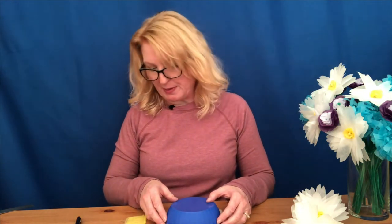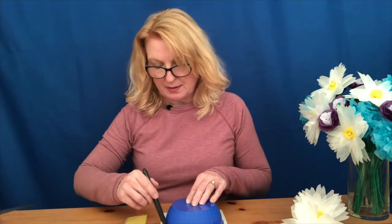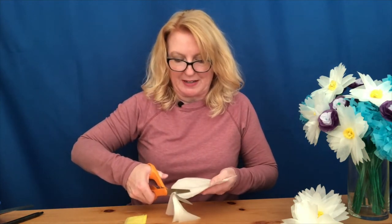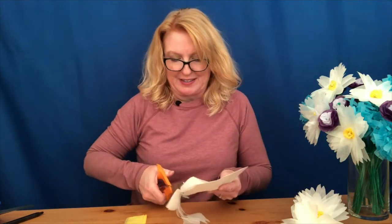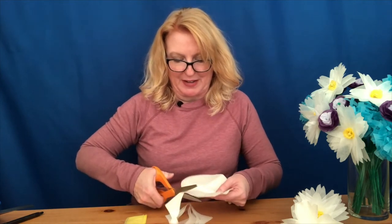With the white tissue paper, you're going to find something round to trace around. Set it down on your tissue paper — we're going to be making about six circles, which is about the right number. Then cut out the circles. Don't worry about cutting exactly on the line; it's okay if it's a little wavy or if you're off a little bit — it's going to look perfectly fine when you're done.